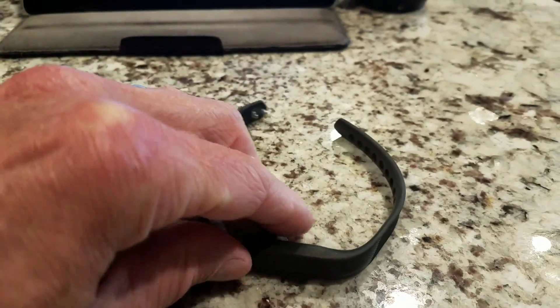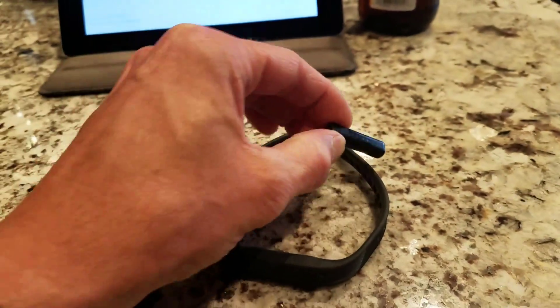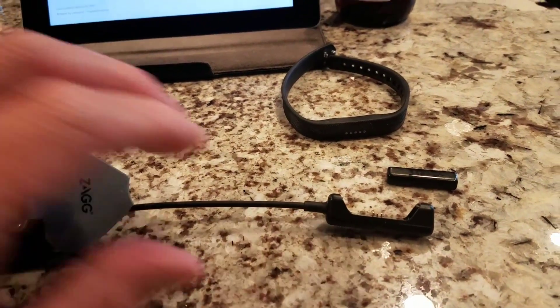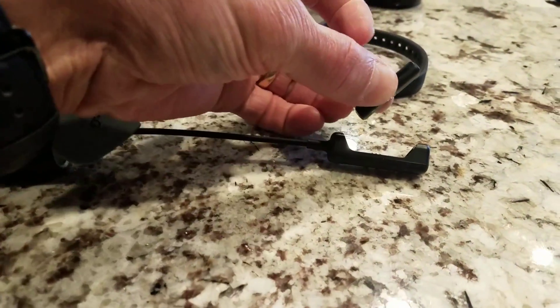We're going to take the pebble — which is this little guy — out of the band, and then we're going to plug it in to your charging cradle. Make sure your charging cradle is plugged into a power source.